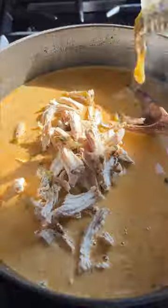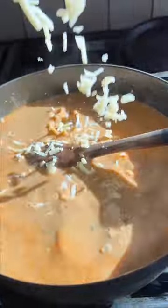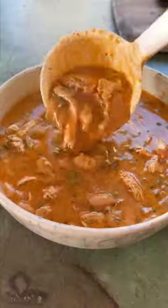Shred the chicken, stir in the beans, stir in some salsa verde — which is also the key to this — and then of course buffalo sauce. Some cheese, stir it all together until that cheese is melting and the soup is really creamy.